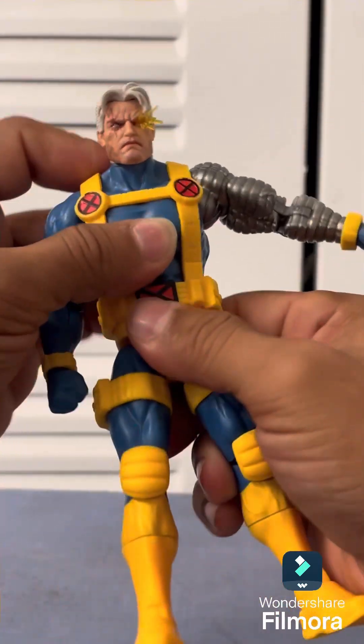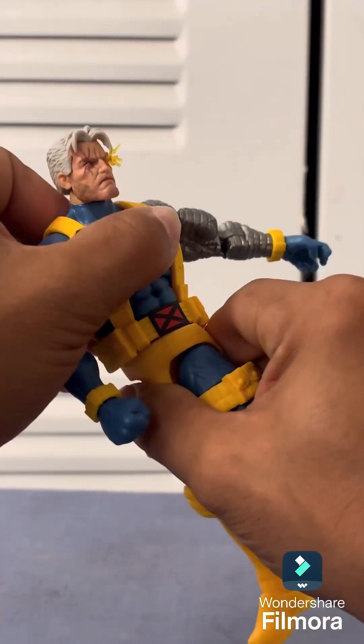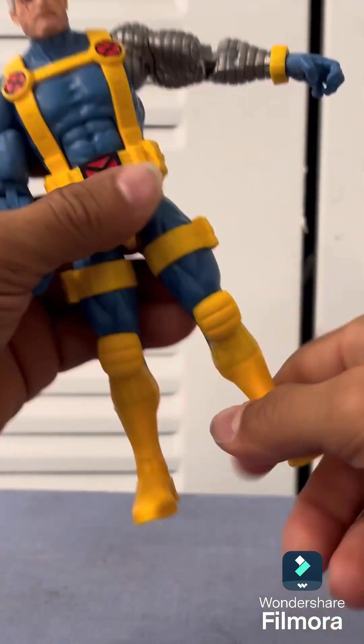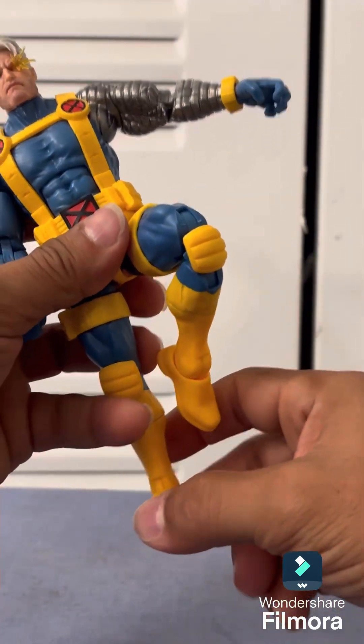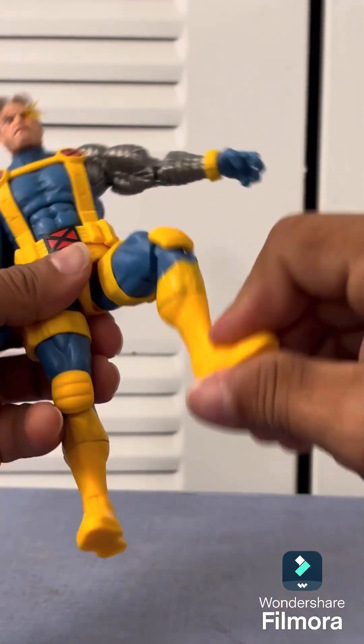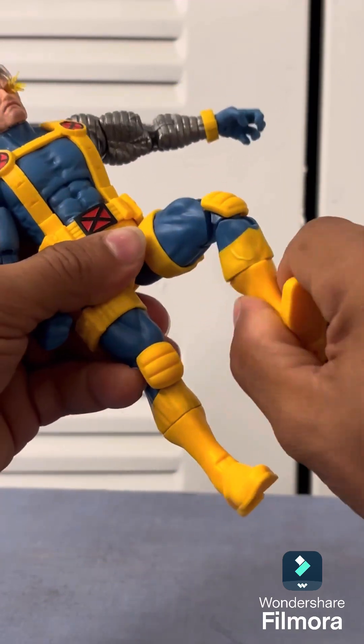It's fully articulated as you can see — it bends right here, rotates as well. Got good bend on the knees, and I didn't even have to heat them up. That's the beauty of it — it's sturdy, you know what I mean, it doesn't feel cheaply made.